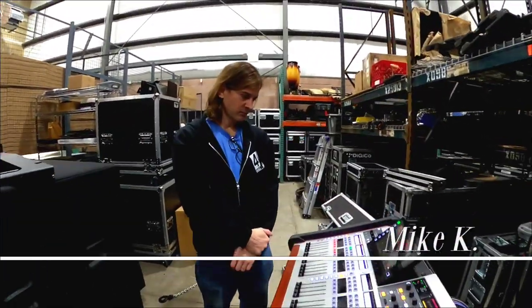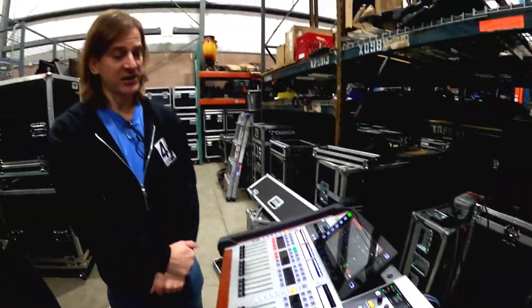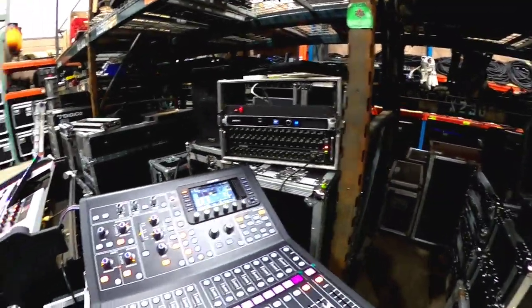So Kay, what are you going to show us today? Testing various Cat5 cables at longer lengths with the wing, the M32R, the M32 core, and the X32 rack.